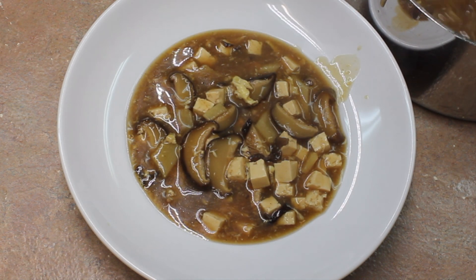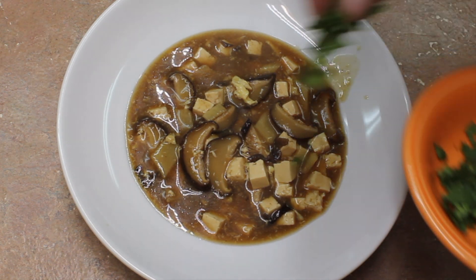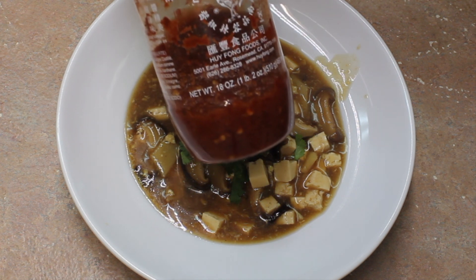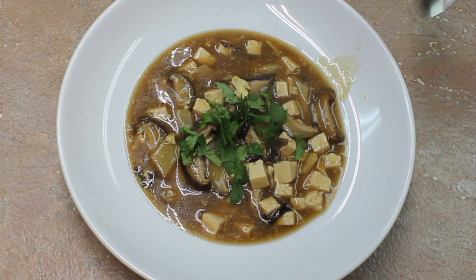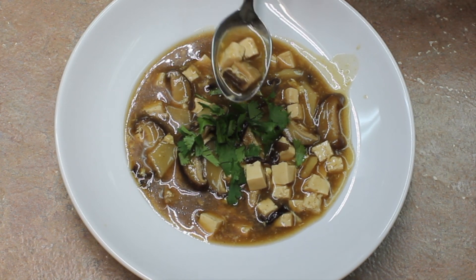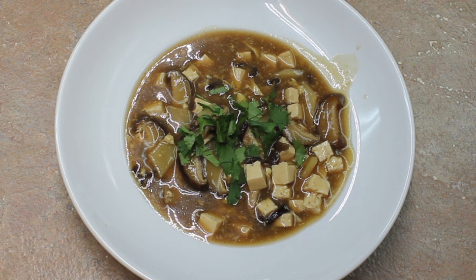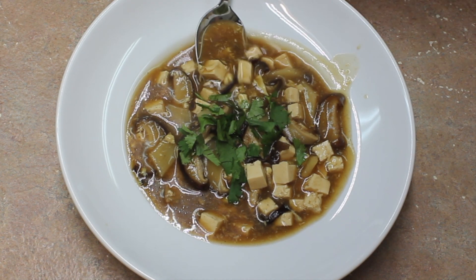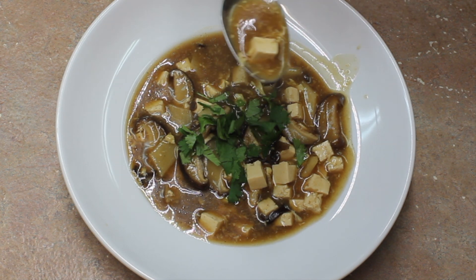I did taste it before serving — it needed more salt, so I added three tablespoons of soy sauce and it's perfect now. If you like cilantro, put some on there. If you like more heat, put some sambal on there. It's spicy enough, let me tell you. It's nice and sour — really, really good. It tastes like what I get at my local Chinese place, and maybe even better. It's a little bit spicy with all that pepper, but it's so good.